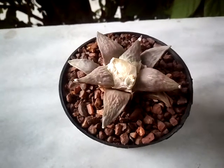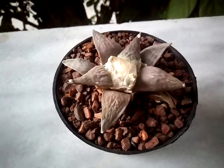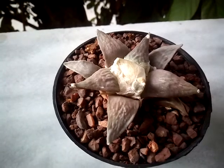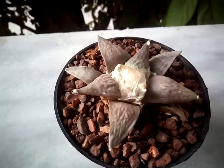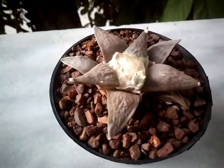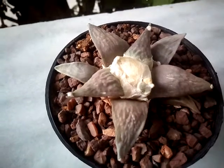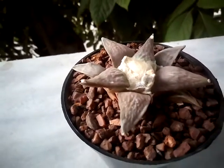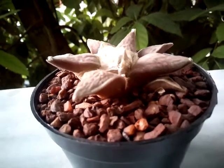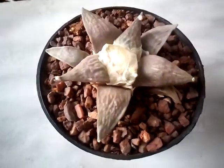Hello guys, this is Marina from Athens, Greece, and today I would like to show you my Ariocarpus retusus. This is a cactus that grows in Mexico and it is new in my collection. I would love to learn how to keep it, so I'm making this video for you and for me — I have gathered information.